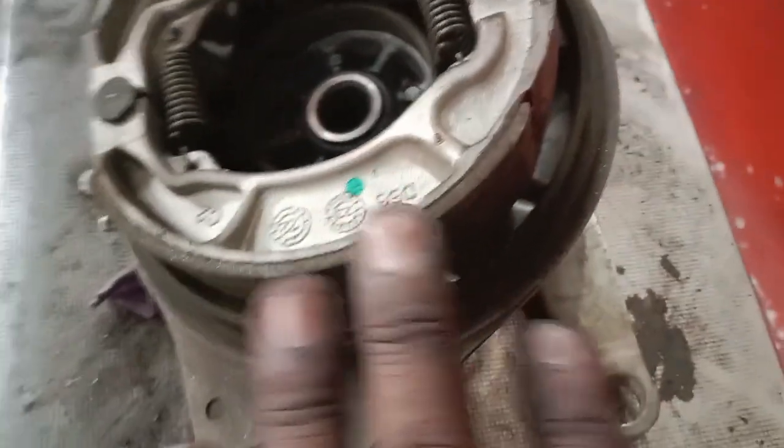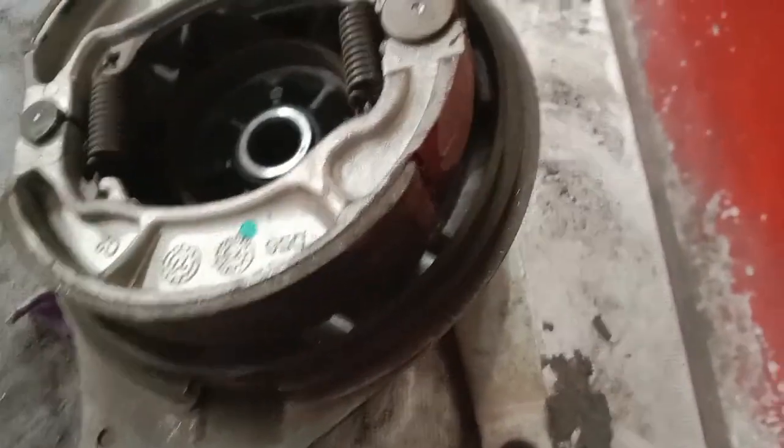I will use the brake and clean the family. I have used the disc pad to clean the disc.